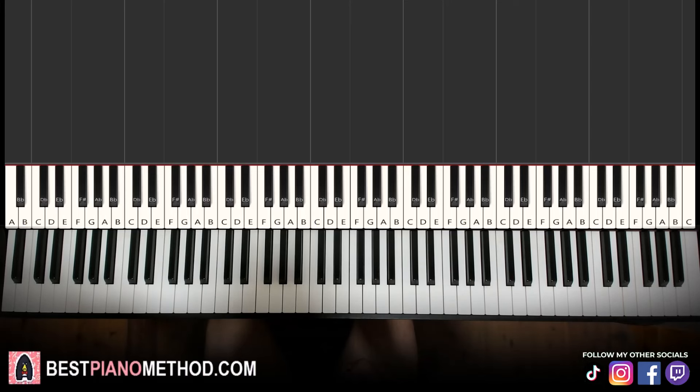Hello guys, this is Amos Doll Music and in today's lesson I'm going to teach you how to play the Tenga Tenga meme song on the piano. I'll give you a preview before we start learning it. It goes like this, check it out — it's pretty simple.